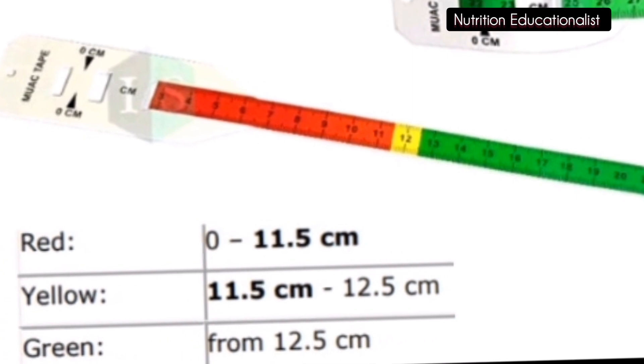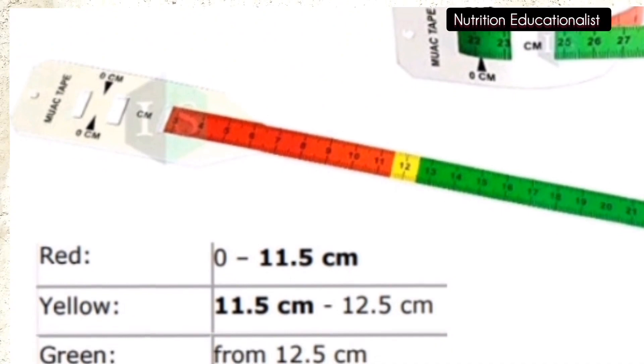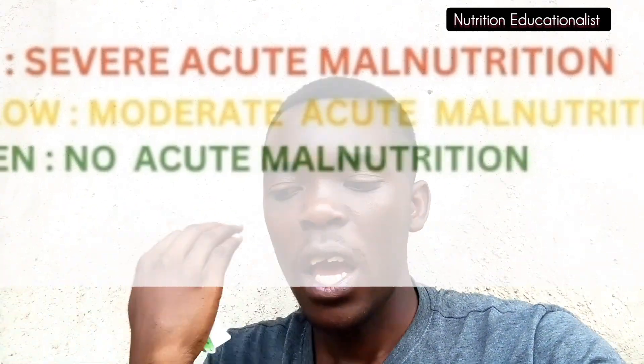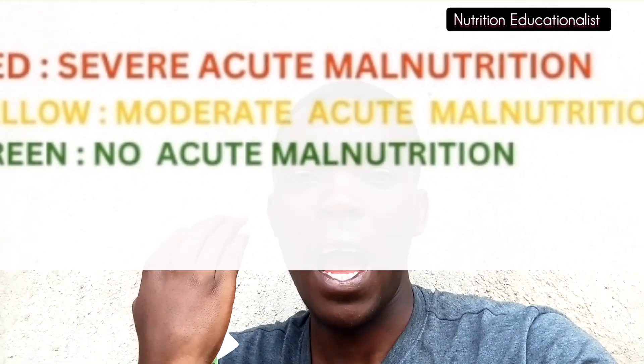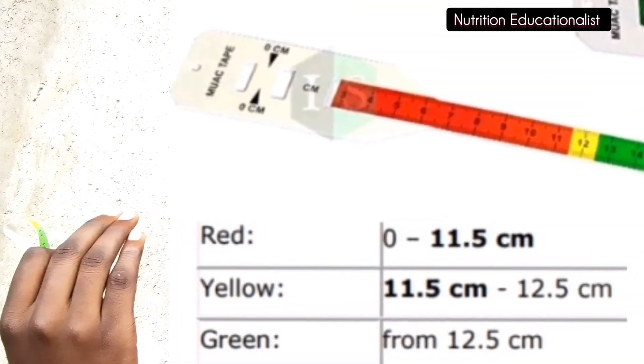Or you can read the number directly. If it is less than 11.5 cm, it indicates severe acute malnutrition. If it is between 11.5 and 12.5 cm, it indicates moderate acute malnutrition, and that child is also at risk of getting severe acute malnutrition. If it is greater than 12.5 cm, your child is well-nourished.